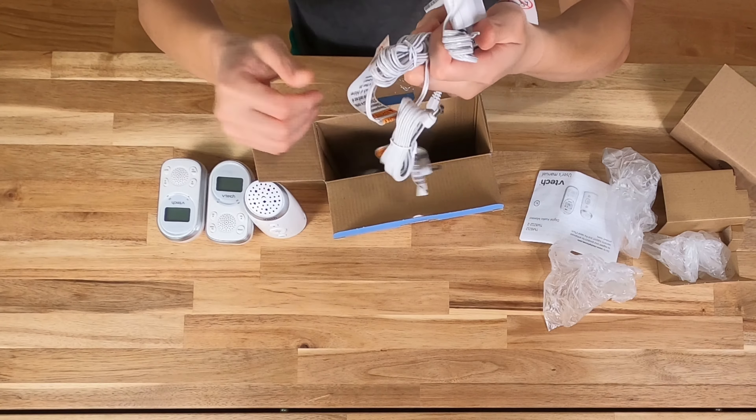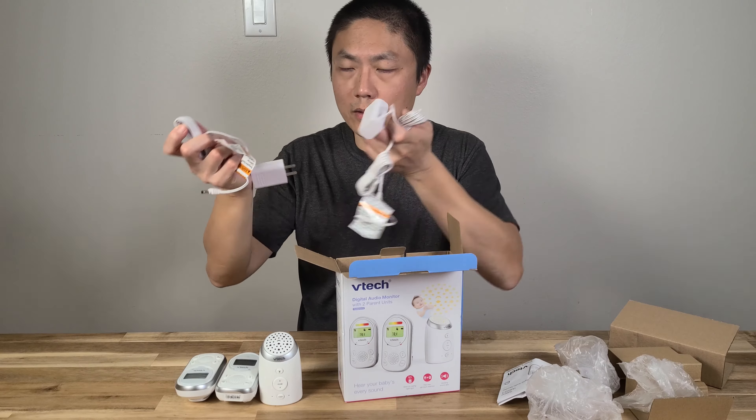Hey honey, can you bring me a diaper please? Okay, got it.